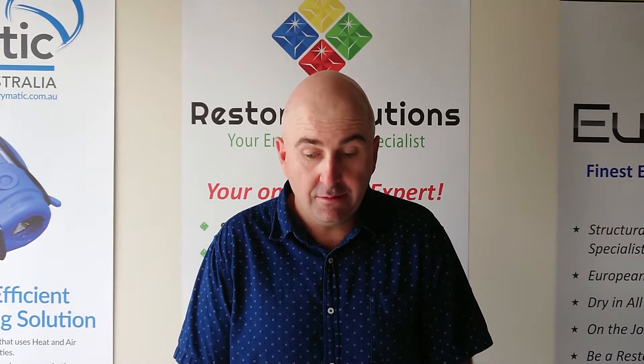Hi everyone, Gary Carroll here from Restore Solutions. I just want to talk to you about one of our moisture meters. This particular moisture meter is made by Trotec from Germany.